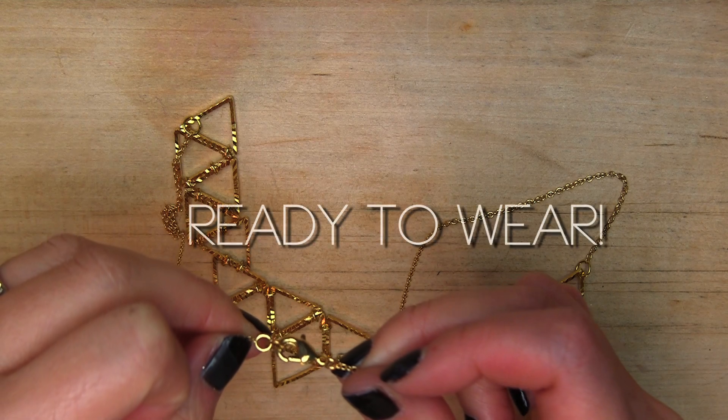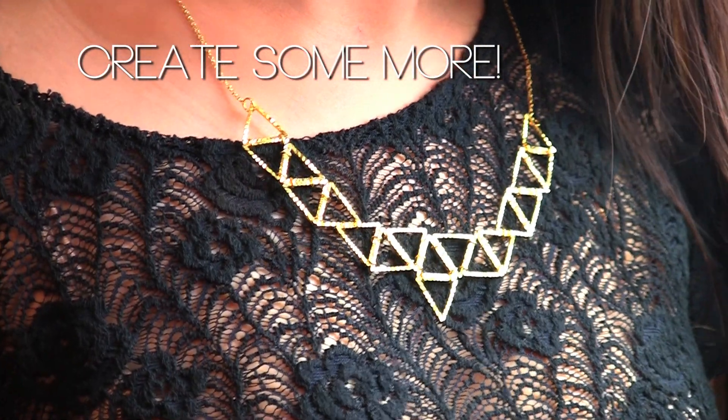Ready to rock this baby out! You can wear it with many different styles. If you don't like this look, you can definitely try this other trendy look — the collar.